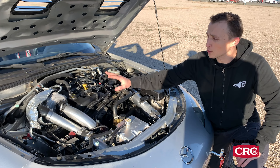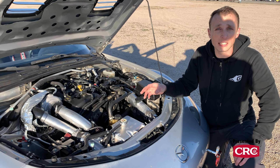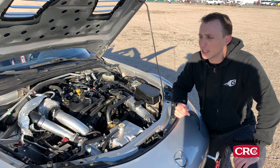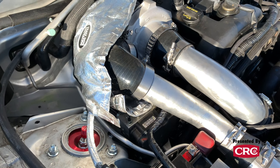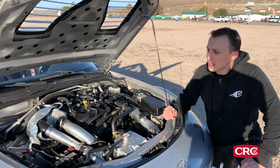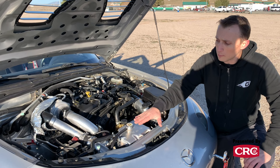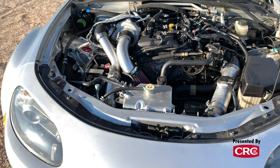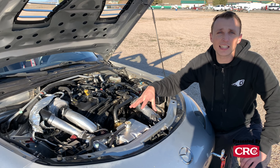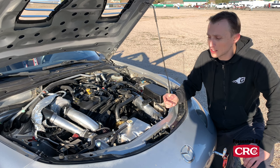The junkyard 2.5 liter motor has forged internals, so it's really good for handling boost right out of the car it came from. That's a Fab9 GT turbo kit — their new entry-level budget kit — and we're running about 8 psi, which feels like somewhere around 293 to 300 horsepower. The aluminum coolant expansion tank is really important because the plastic tank likes to crack as they get old, the car overheats, and you lose an engine.